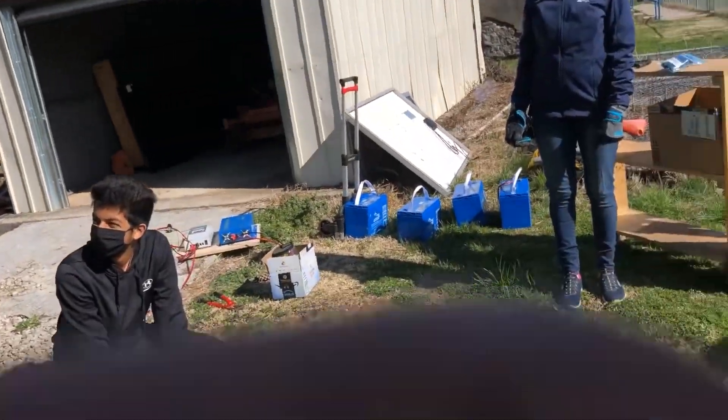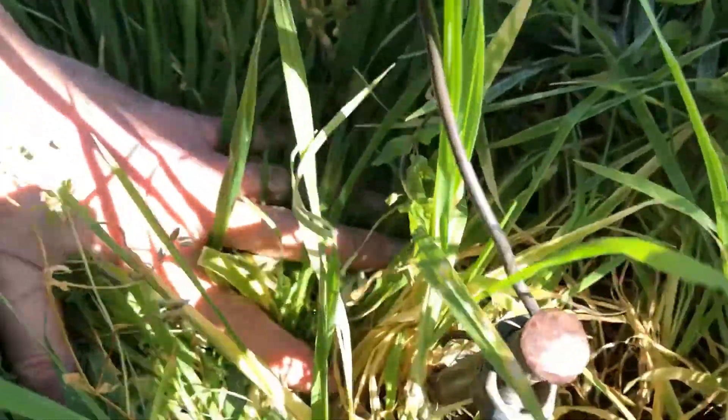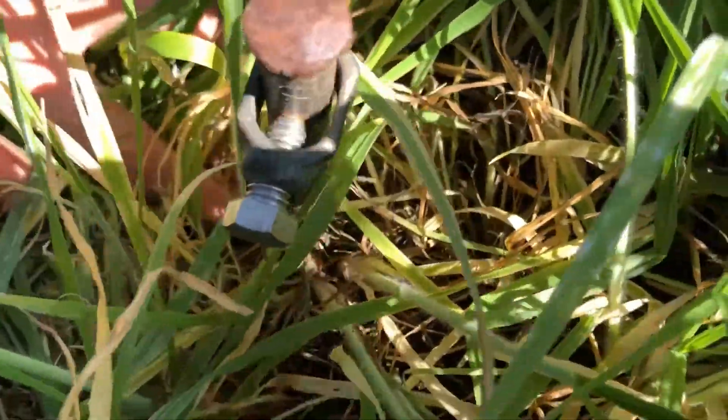It goes all the way there, six feet down into the ground, so that nobody gets hurt.